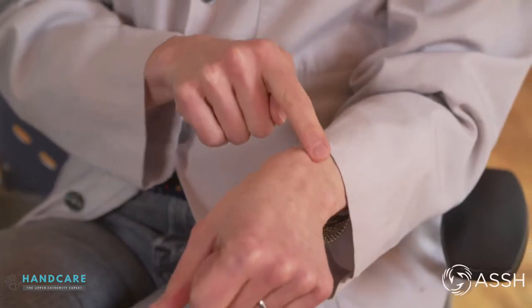A distal radius fracture is a break in the radius bone, which is near the thumb side of the wrist, and it can go actually into the joint that moves the wrist.